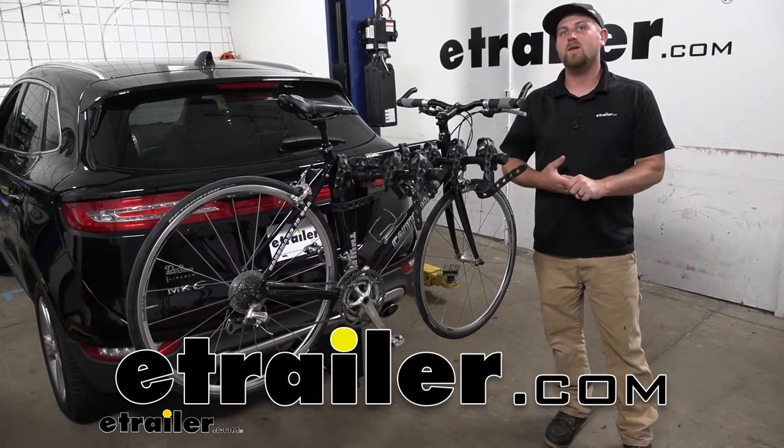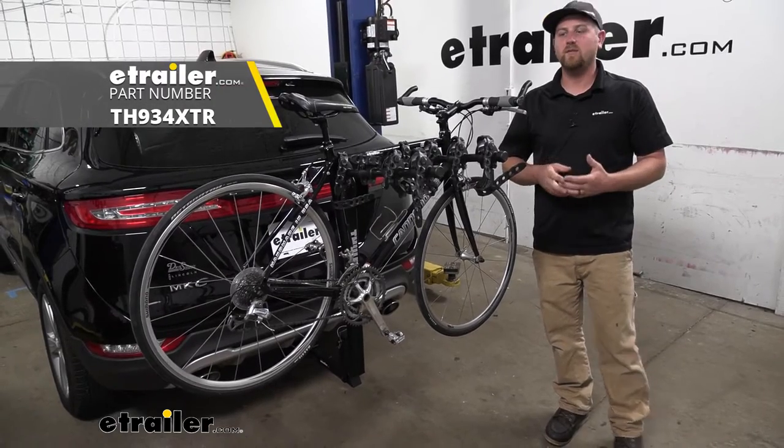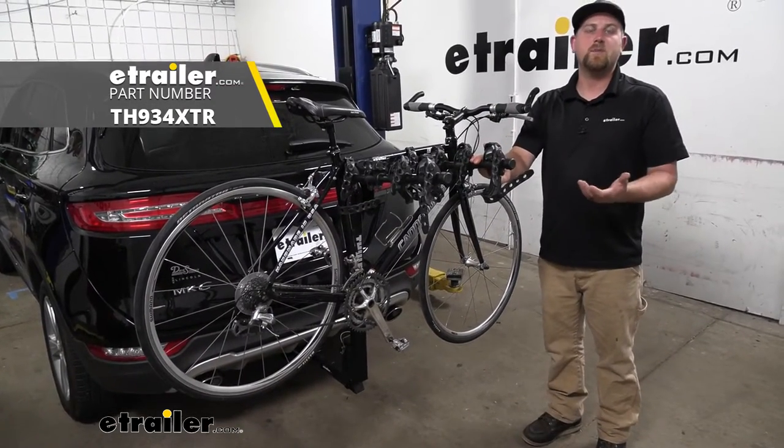Hey everybody, Ryan here at eTrailer. Today on our 2018 Lincoln MKC, we're going to be checking out the Thule Hitching Post Pro Hitch Mounted Bike Rack.